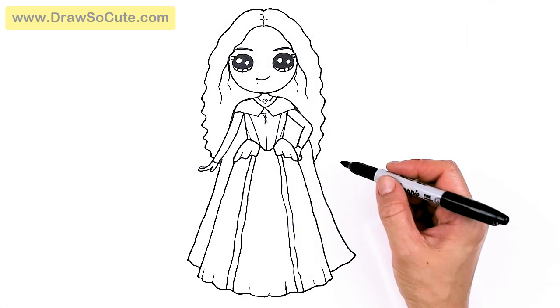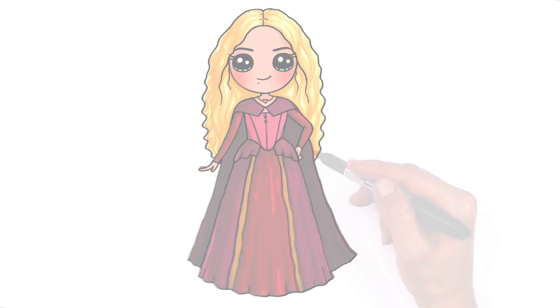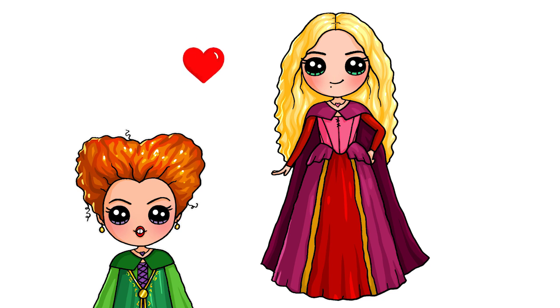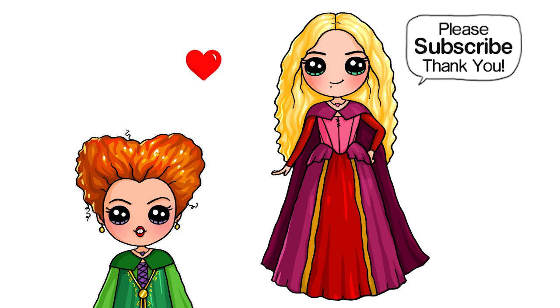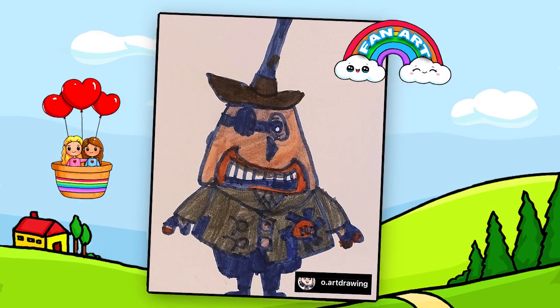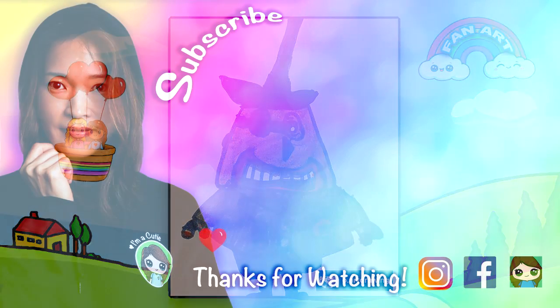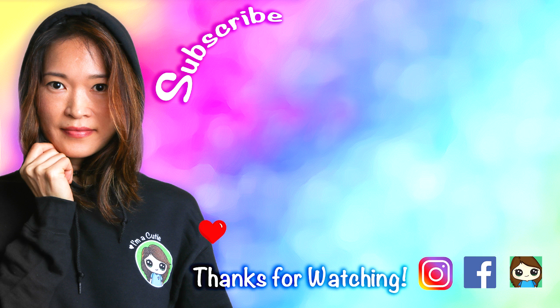That is pretty much it for my version of Sarah Sanderson, the cute witch from Hocus Pocus. I really hope you love her just as much as the one I drew of Winifred. Let me know in the comments below if you want me to draw the last sister from Hocus Pocus. Thanks so much for watching — if you loved it, please give me a like and subscribe so you won't miss any new Draw So Cute videos. See you later!